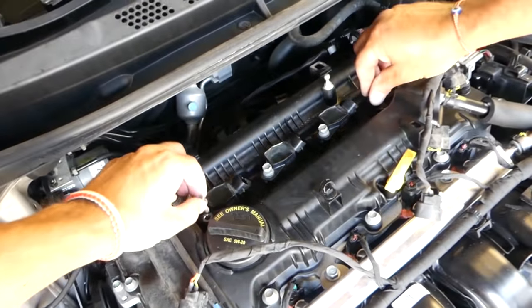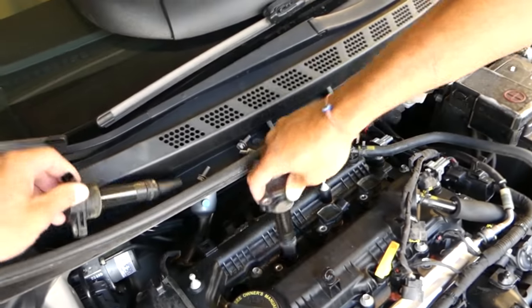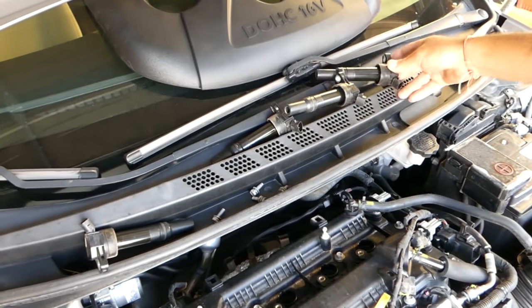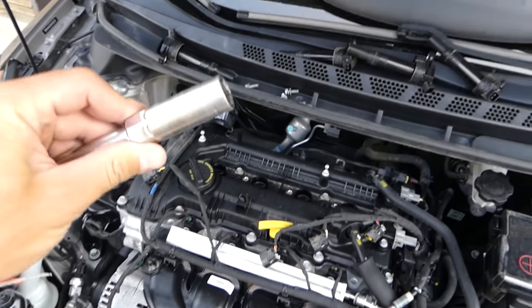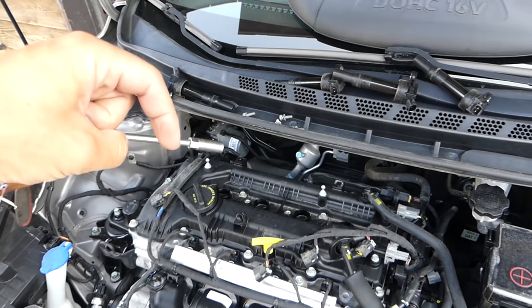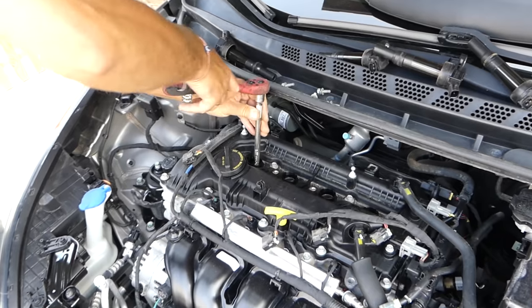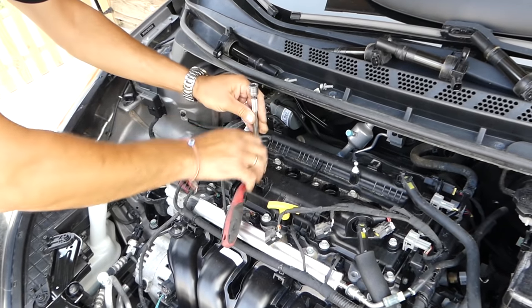Remove the bolts so you don't drop them and pull the ignition coil straight out — they have a rubber seal so it might be stuck. They came out. Now we need to get a spark plug wrench; ours is 5/8. All the tools we use will be listed in the description below for your convenience. Go ahead and remove the spark plugs.